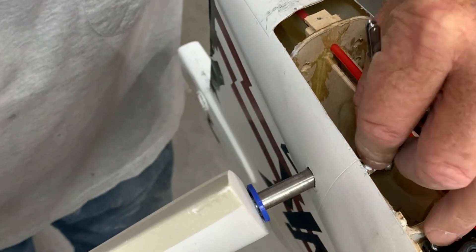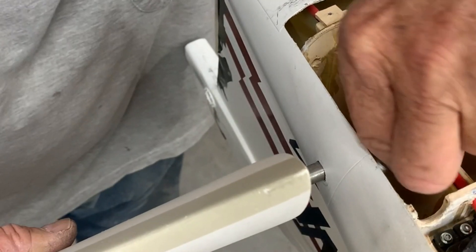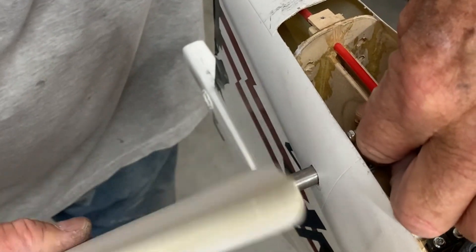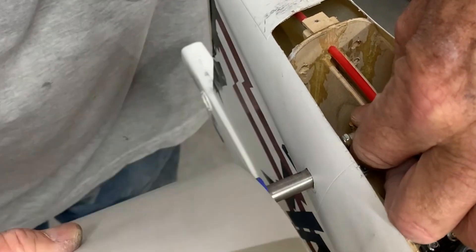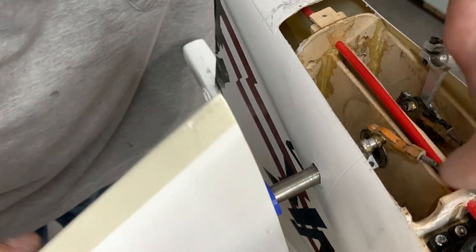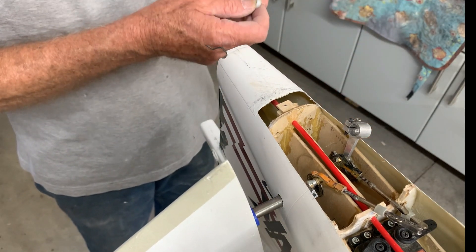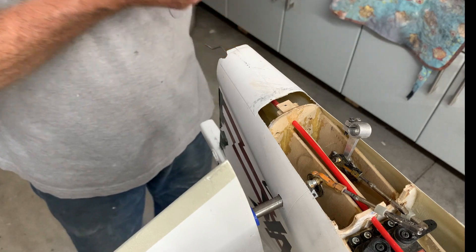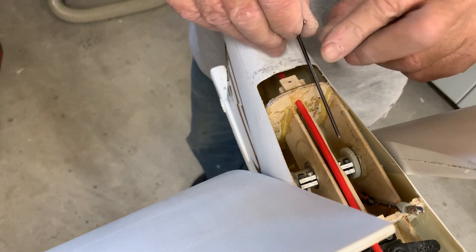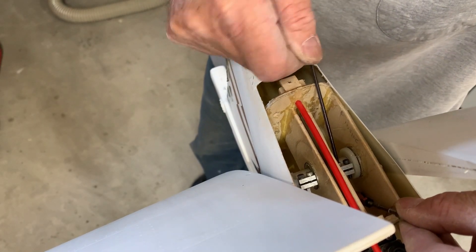Inevitably it will all fall off because it always does, so it takes a couple of attempts. I already forgot that I need to put a spacer in. Now I need to somehow sneak this spacer in without it falling out. It's very difficult to get these lined up because of the way they made these clamps — if they'd put the screws the other way around it'd be pretty much a piece of cake.